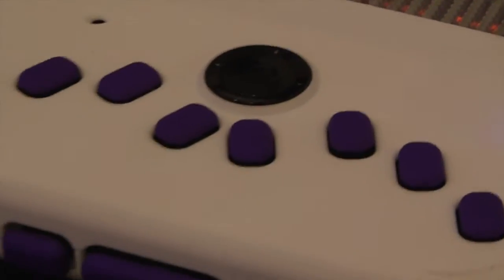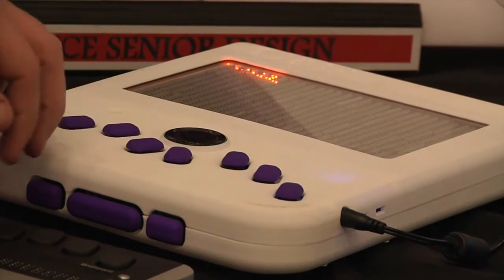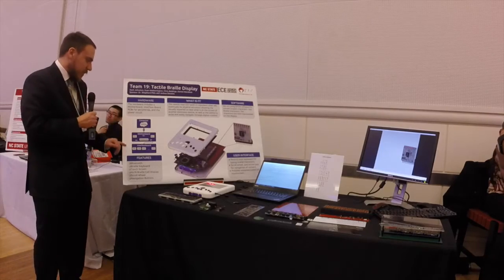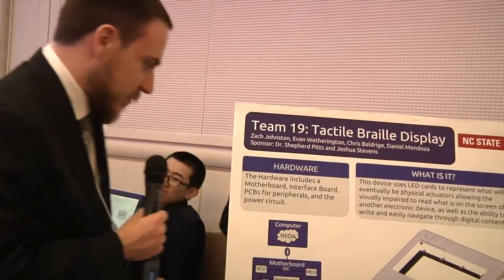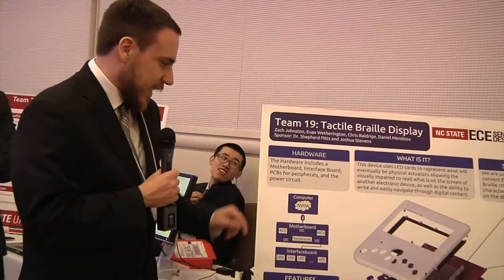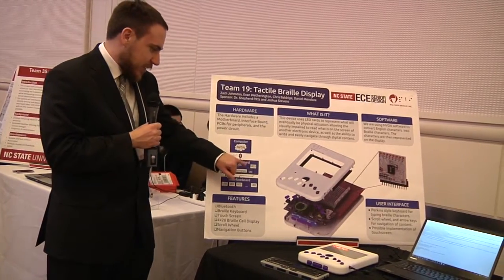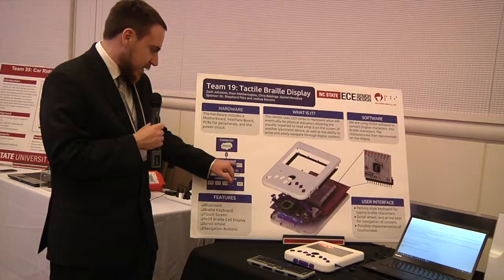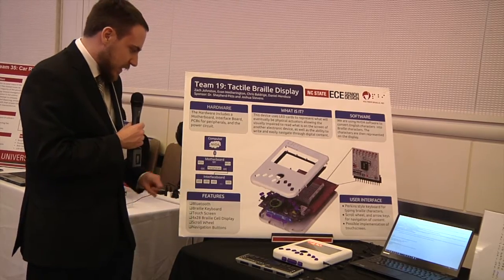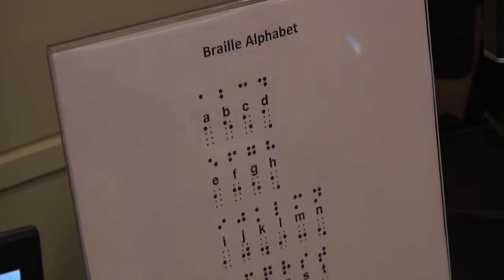We have a keyboard and a scroll wheel. I can start typing on the keyboard and the letters change. We have three separate environments: the computer environment, which is running NVDA — our text-to-speech and text-to-braille software. That gets transmitted over Bluetooth to the motherboard, which has two microcontrollers — one that controls the peripherals and one that receives the information. The receiving microcontroller writes that information out via I2C communication bus to the interface board, and the LED cards take that information and turn on the corresponding LEDs to represent the Braille characters.